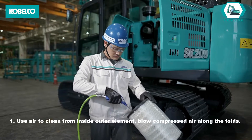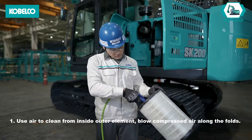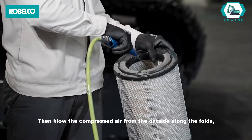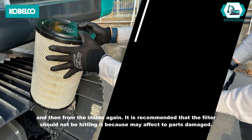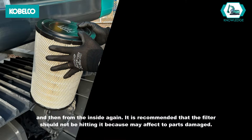Cleaning method 1: Use air to clean from inside the outer element. Blow compressed air along the folds. Then blow the compressed air from the outside along the folds, and then from the inside again. It is recommended that the filter should not be hit, as this may cause parts to be damaged.